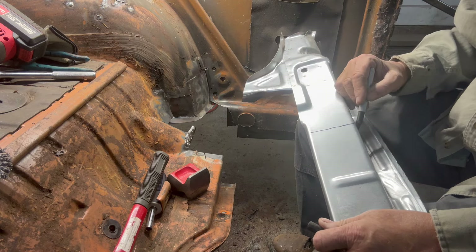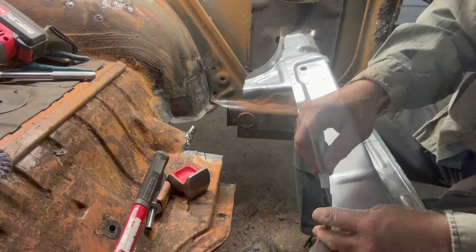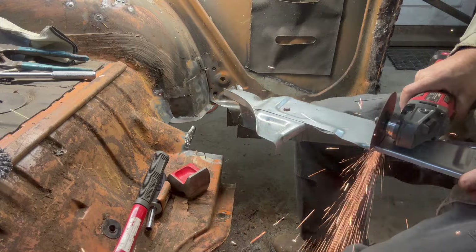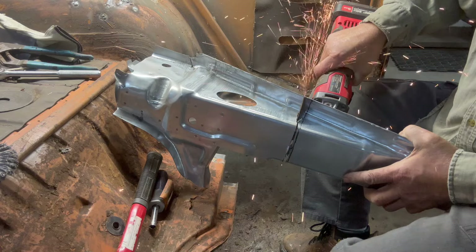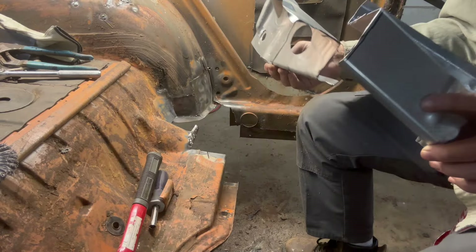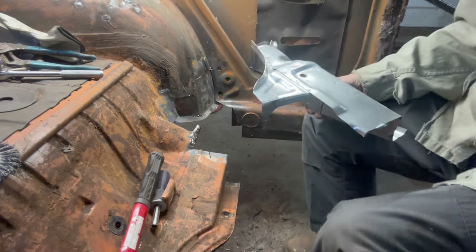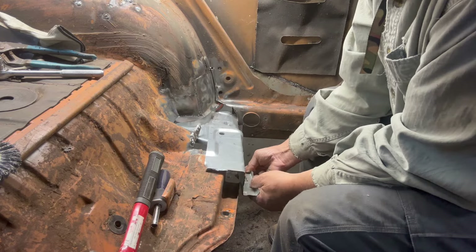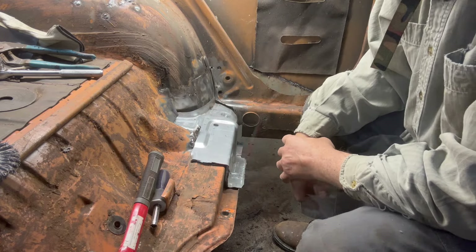I'm going to cut it — they don't need the whole thing. Okay, that's roughly where we're going to cut it. Beautiful. Now we've got something we can work with. This looks a ton better already.